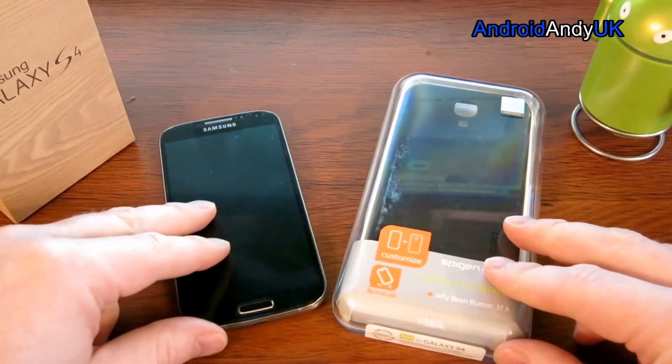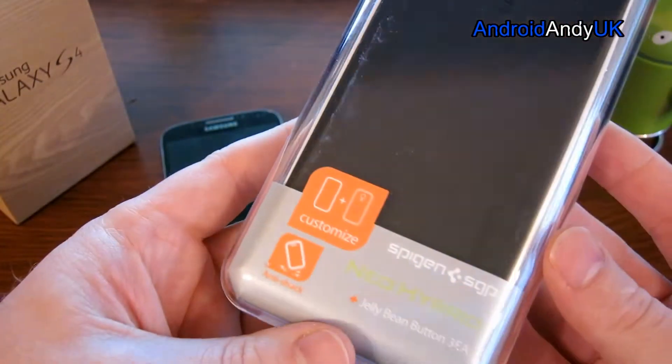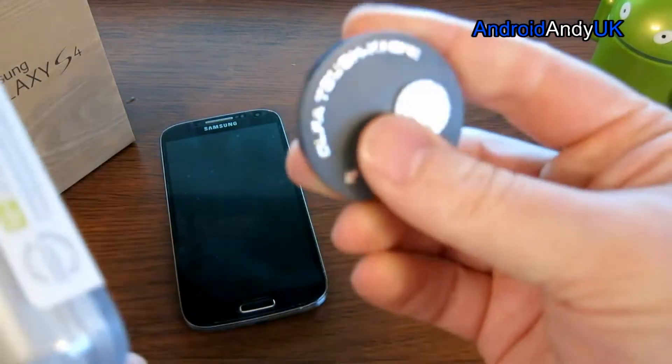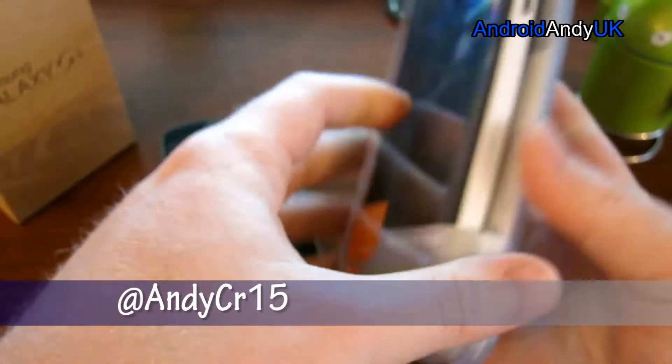Hi guys, welcome back. I have here a Spigen Neo Hybrid case for my S4. Having recently dropped it and smashed the screen, got it back from repair, I figured maybe I should look after it a bit better.